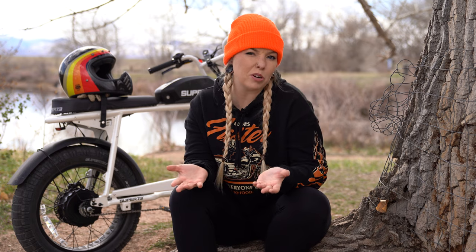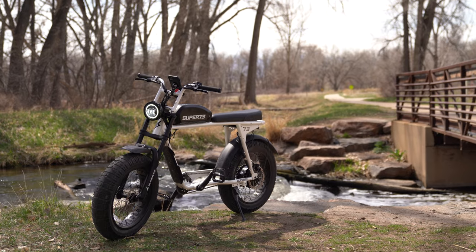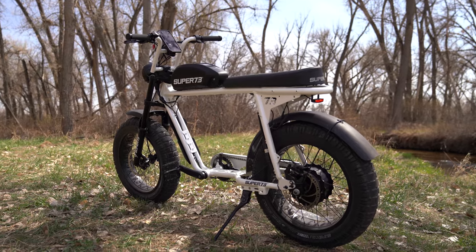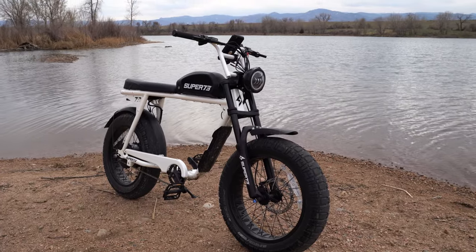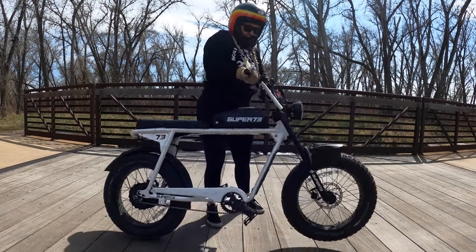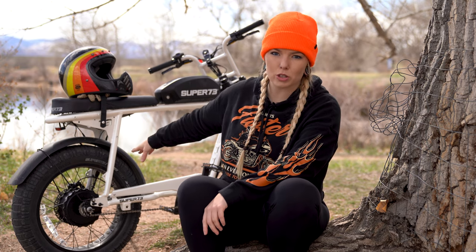Let's start with bike specifications — you can also go to super73.com for a full list for each model. The bike is made with an aircraft-grade aluminum alloy frame and weighs about 73 pounds total for the entire bike, not just the frame. It's not too heavy compared to a motorcycle — I can pick up the back end and move the bike around without much difficulty.